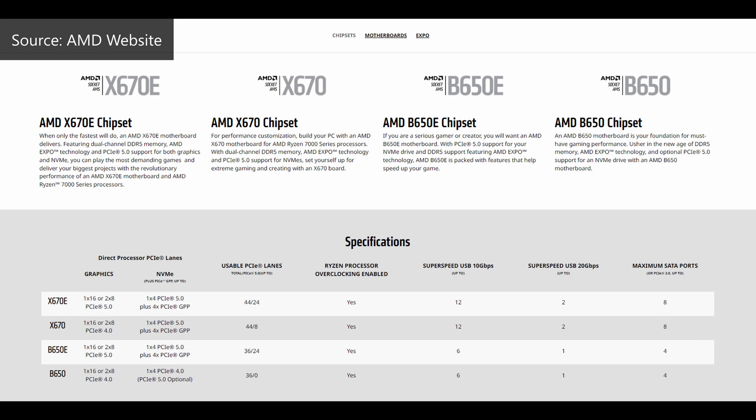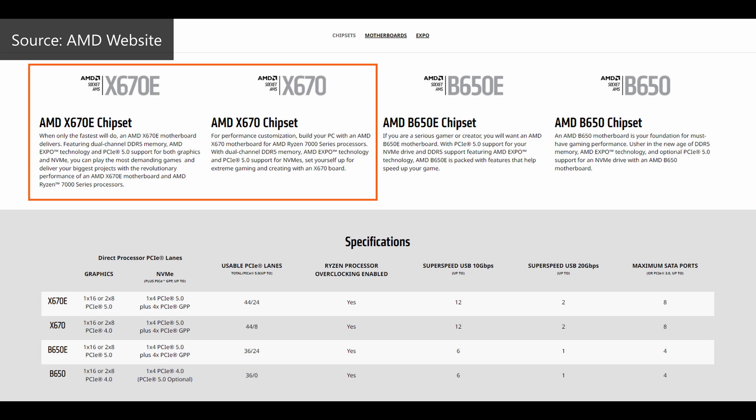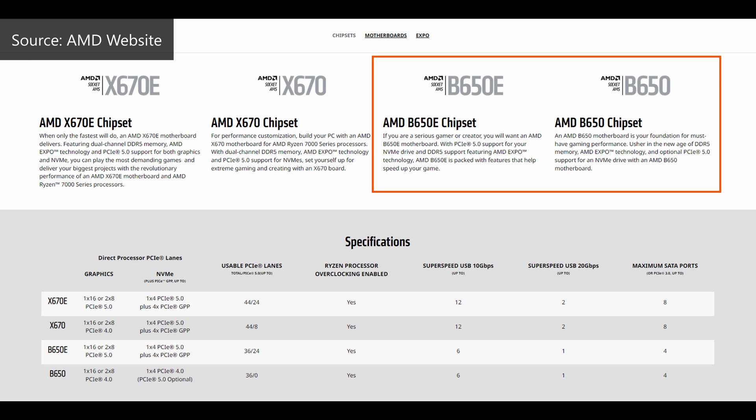To recap, AMD launched its AM5 platform and the Ryzen 7000 series of processors alongside the range-topping X670E and X670 chipsets on 27 September 2022, and one thing that stood out was the value proposition — or lack of it — seeing as X670E and X670 boards were really pricey, making lower-end Zen 4 parts such as the Ryzen 5 7600X questionable in terms of price-to-performance ratio in a completed build. The launch of the B650E and B650 therefore strives to create value, hopefully, for potential Ryzen 7000 series consumers in the mid-range.